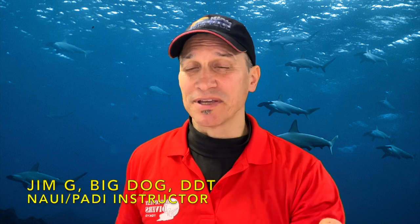Welcome back to the channel, Jim here. Today's video is Buoyancy 2, more emphasis on using the lungs. If you want to boost your buoyancy and you're not great at using your lungs, stay tuned.